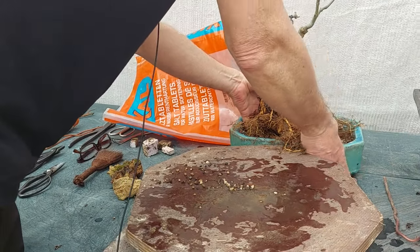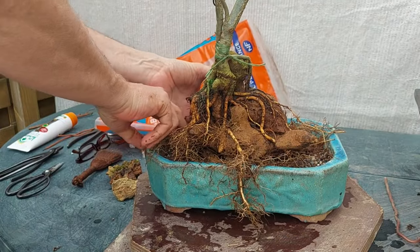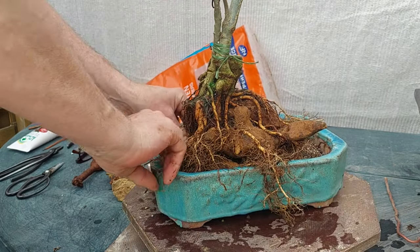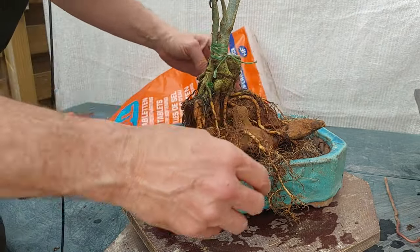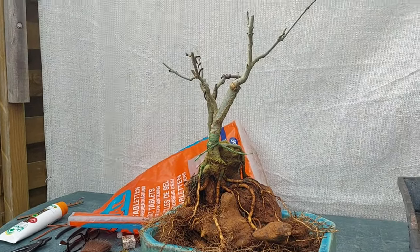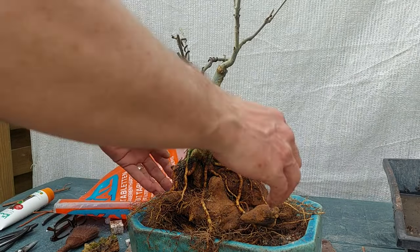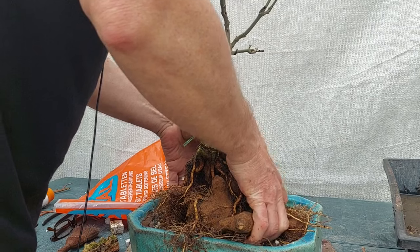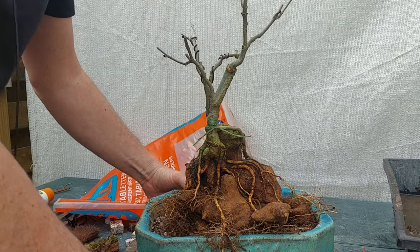It's already heavy. Now I need to add some substrate in the back but I'm going to block it with a piece of foam first. I need to tuck all these big roots in. This is the first view of the new thing — I also need to find a nice front for the tree. It's not only the rock that's important, it's the combination of everything.